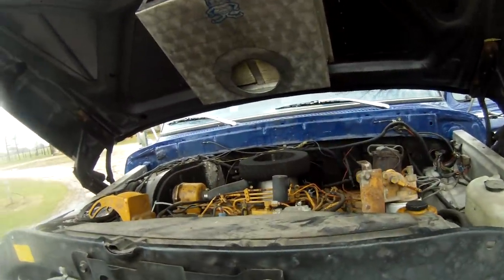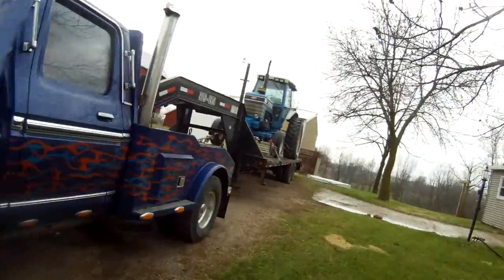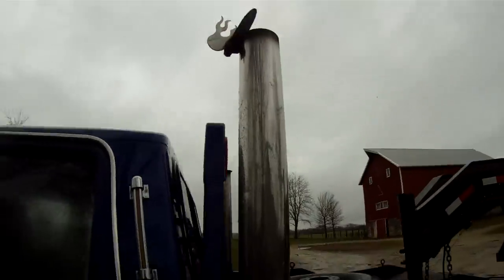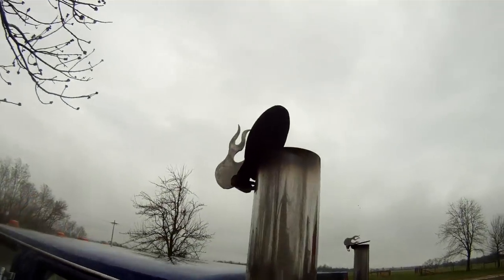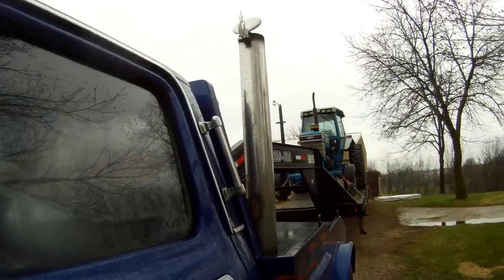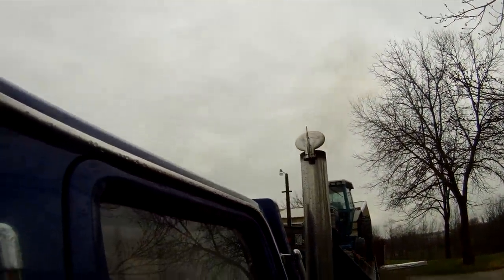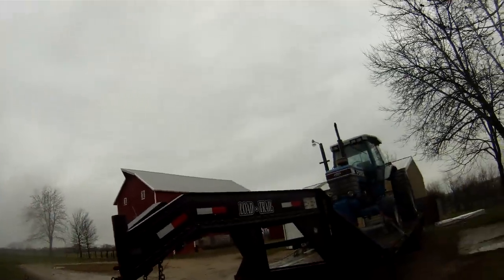It tows pretty much anything you want, that's for sure. She's smoky. We'll start her up here for you. So, that's that — I just thought I would share that.